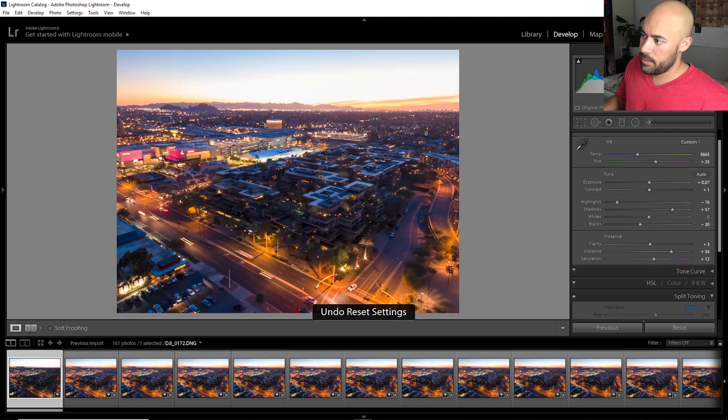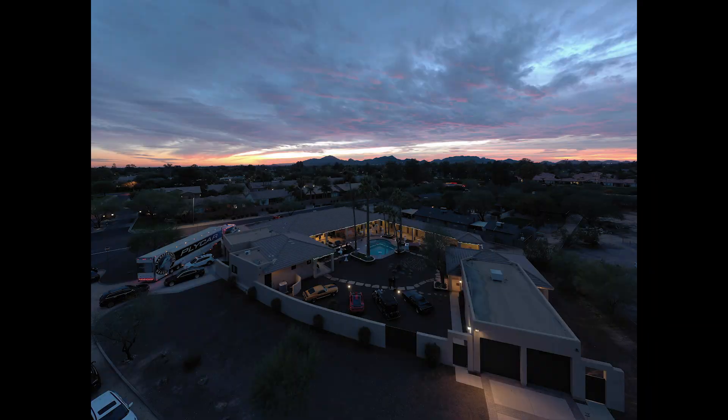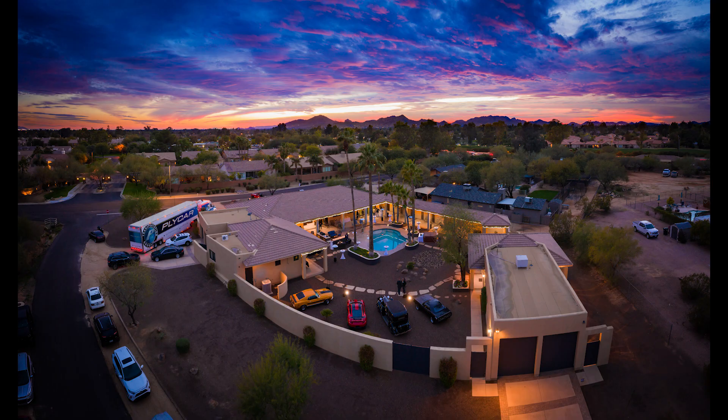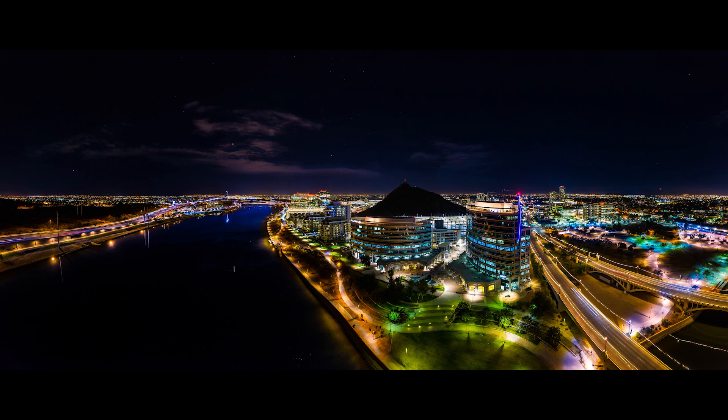I have a video on how to do this, but all the examples I give you to download so you can edit with me are with the Mavic Pro 1. The process is the same for both drones though — they're both shooting raws and then editing manually, but it gives you way, way better results. So if you aren't already doing that, don't fret about not having the shiniest new toys.